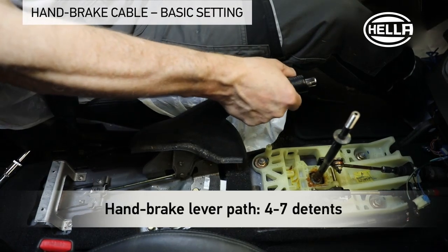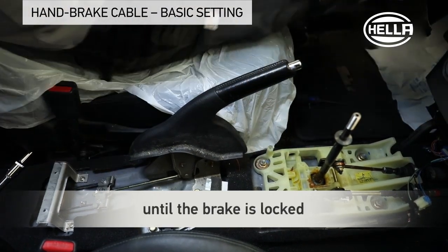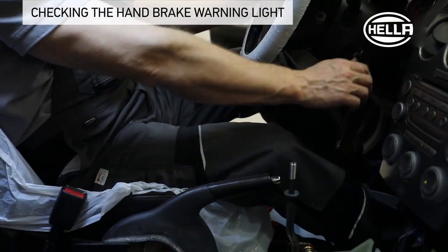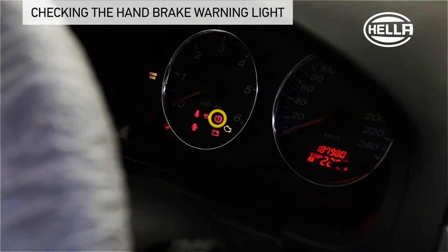The handbrake lever path should be set so that locking of the brake is achieved between detents 4 to 7. In order to test the handbrake indicator lamp, switch on the ignition and pull the handbrake lever to the first detent.